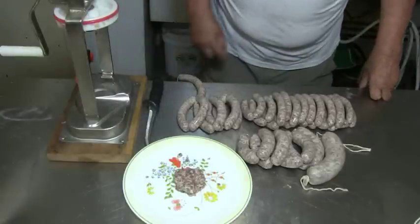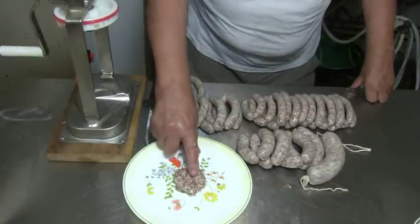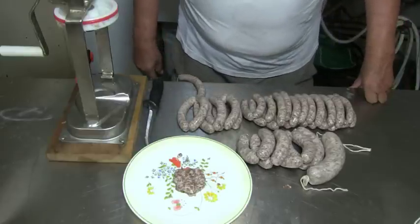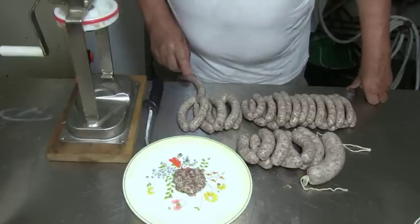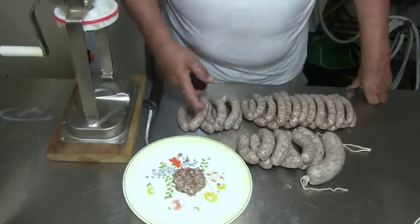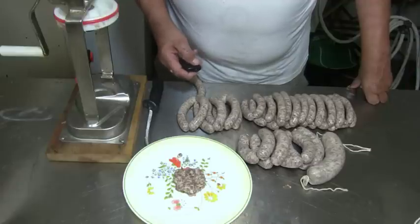Now I have my five pounds of sausage in the casing, and there's still some left in the sausage stuffer. What the hell do you do with that? What I do — I put it in a frying pan and fry it, or take a sandwich and put the meat on there, or just eat it like this. That's what most likely will happen. I love that stuff.